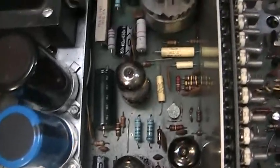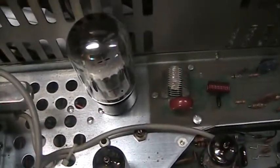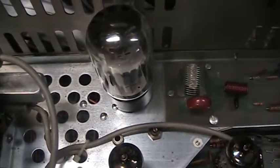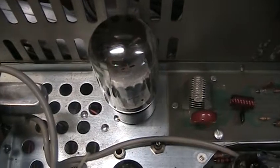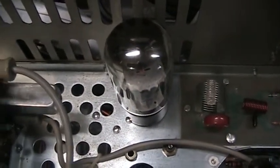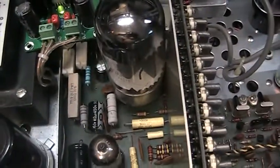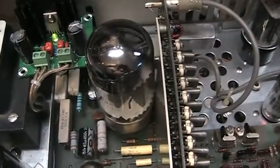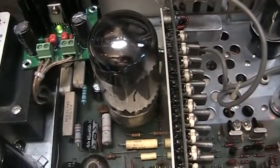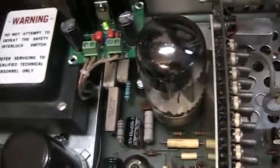Some of the electrolytics and more resistors have been replaced. The small 6DQ6 has been upgraded to the earlier 6L6 final tube, and the 6L6 audio tube has been upgraded to a 6550A — a very heavy-duty audio tube.